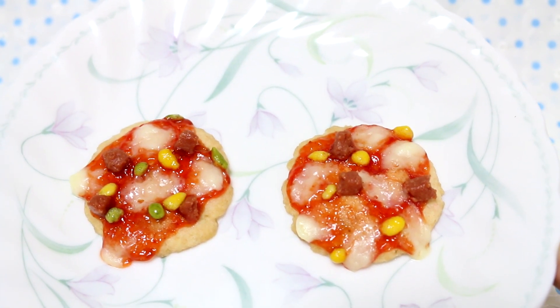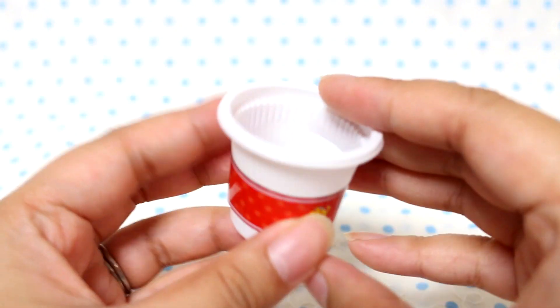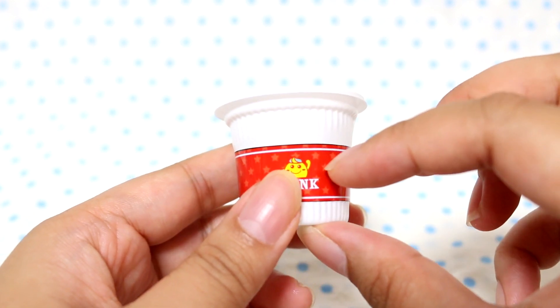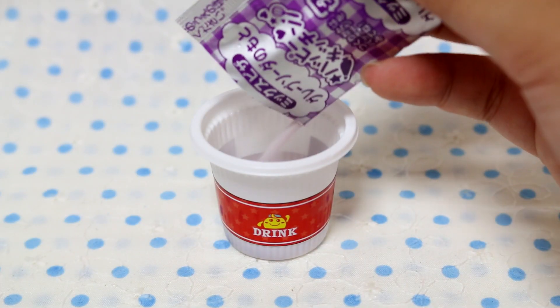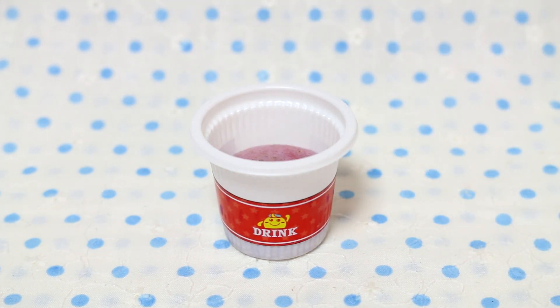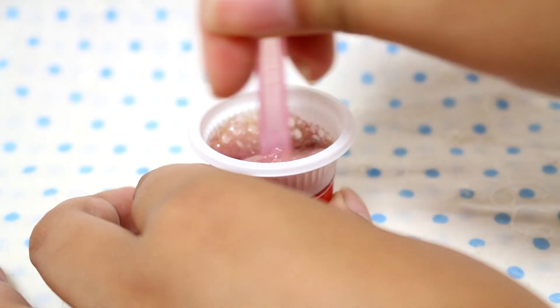I just realized we didn't make the soda yet, so let's make that and then we'll taste everything. I went ahead and put the little decoration around the cup. It says to put water in about one centimeter — so like halfway, not quite half. It smells really grapey. I'm going to go ahead and give it a stir now.